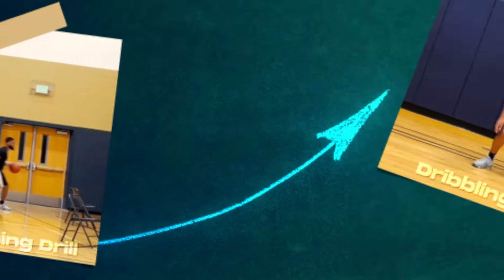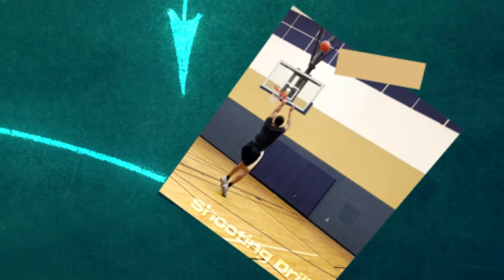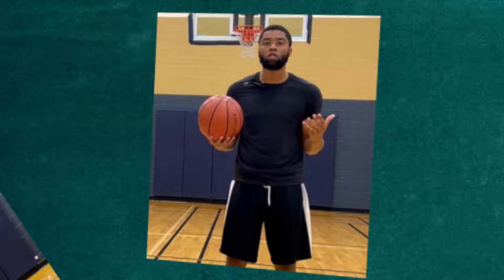Yo, what's good? I love basketball TV. Today we have a full basketball workout to prepare you for in-game scenarios. Let's dive into it.